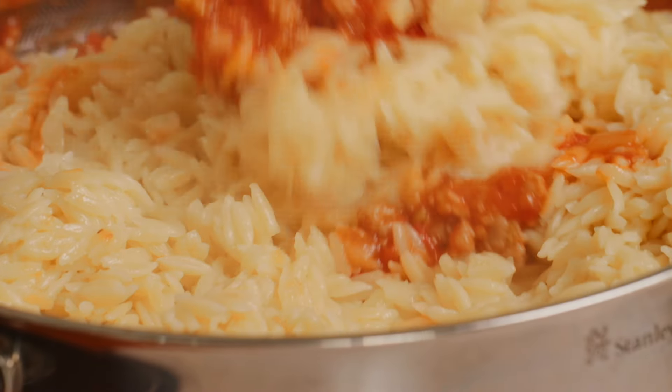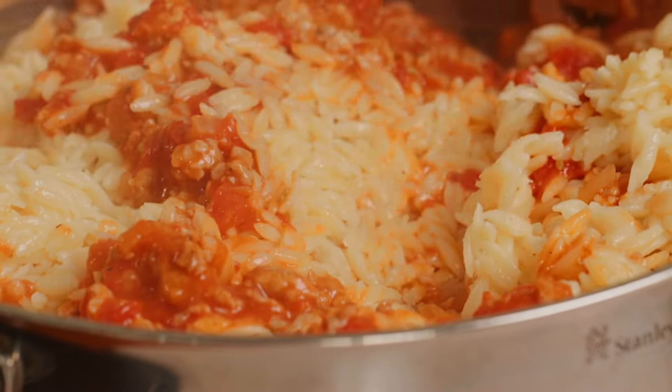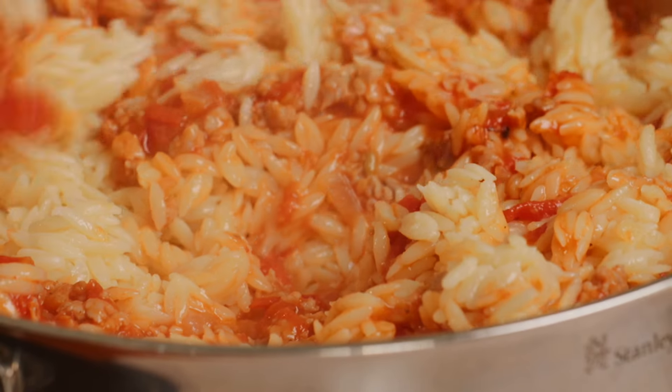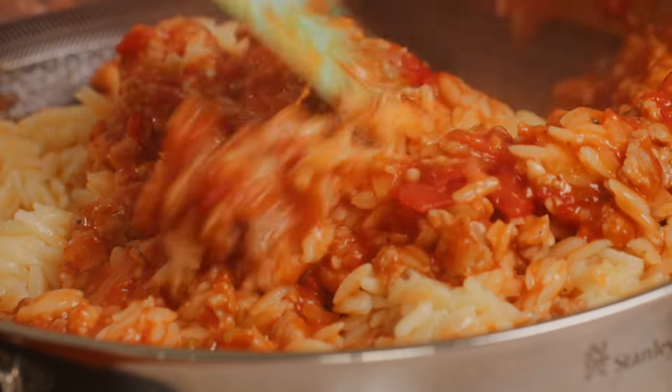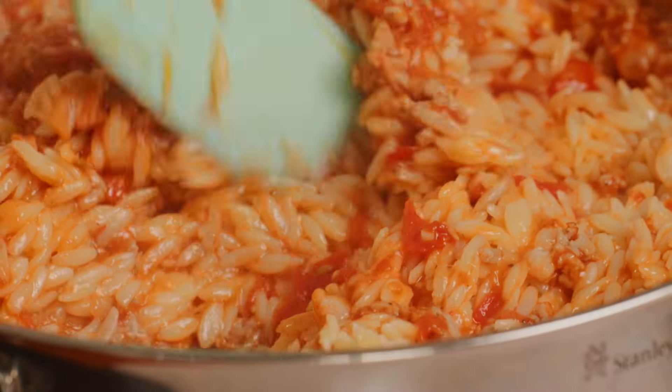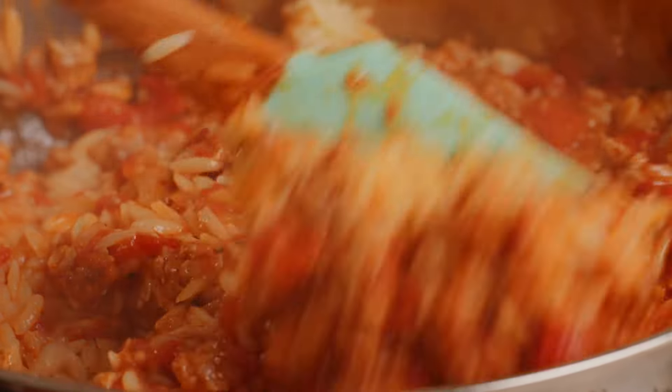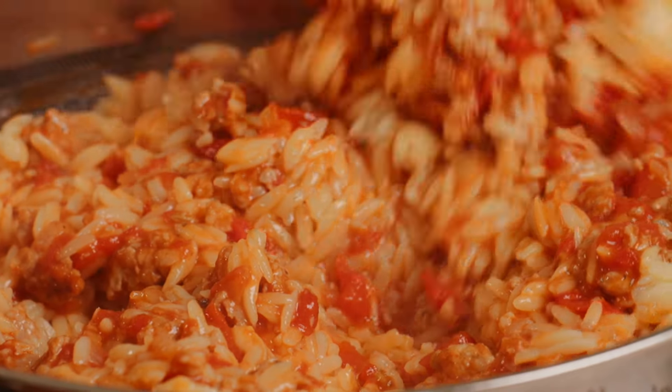This is such a guilty pleasure — a big bowl of bolognese. The thing with the risone is that you can sit on the couch and eat it with a spoon. You don't need a knife, you don't need a fork. It's just comfort meal 101. Give that a really good stir and make sure it's fully incorporated with our sauce.